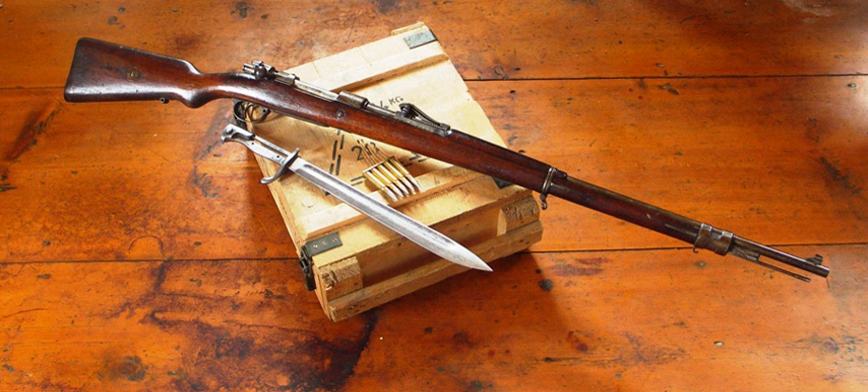Krupp 24 cm SKL/40 Theodor Karl Kanone. Krupp 28 cm L/12 Haubitze. Krupp 28 cm L/14 Haubitze. Krupp 28 cm KL/40 Kurfürst Kanone. Krupp 28 cm SKL/40 Bruno Kanone. Krupp 38 cm SKL/45 Langer Max Kanone.